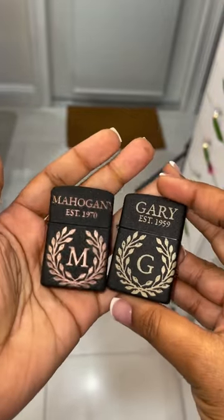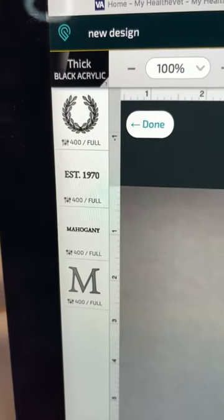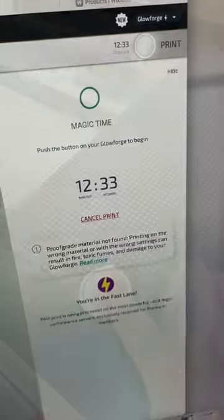Hey y'all, so I'm going to be letting y'all know the settings I used to engrave these custom lighters using my Glowforge. I had a speed of 400 and I had it on full power with a lines per inch of 270 and I had it on two full passes.